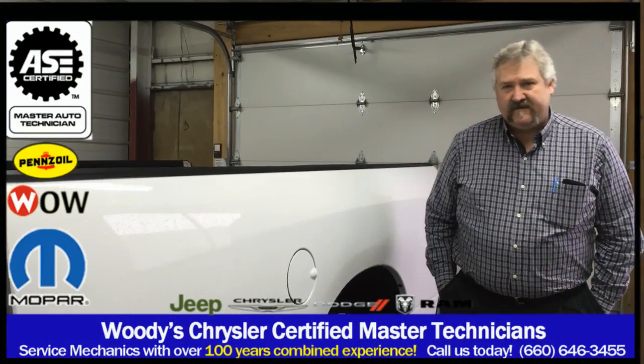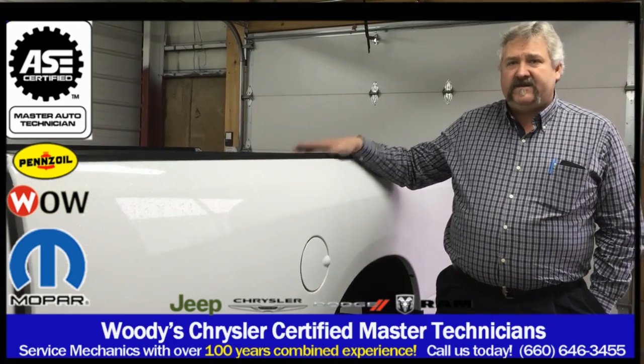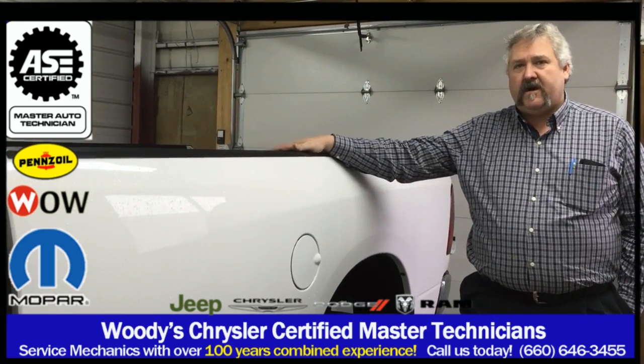Hi, I'm Guy. I'm the service manager here at Woody's Automotive, and today we're going to be installing a gooseneck prep package on this truck.